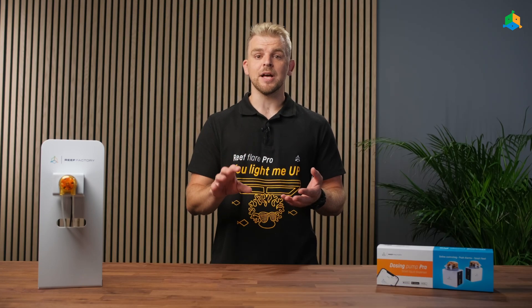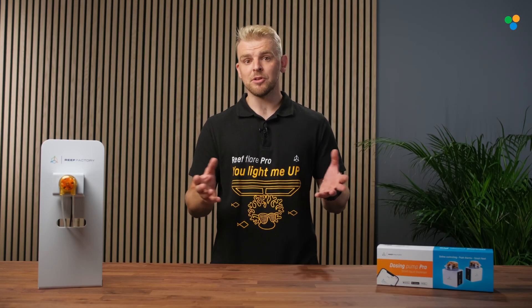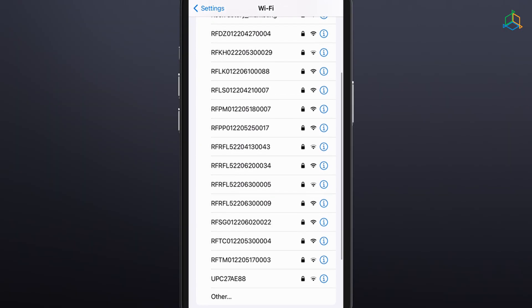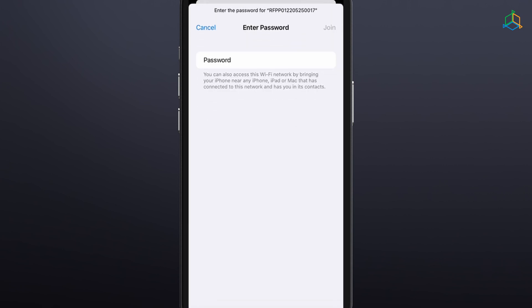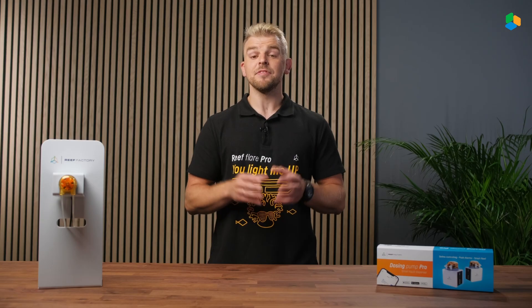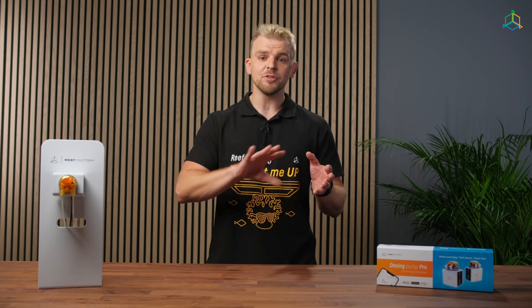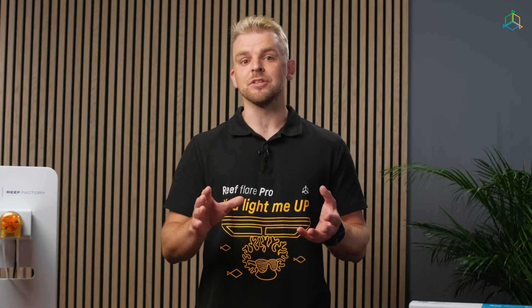We can configure the device using a browser on a computer, laptop, tablet or smartphone. To do this, open the list of available devices on your wireless Wi-Fi network, then search for and connect to the network whose name corresponds to the serial number of the device. The serial number can be found on the back of the device and on the packaging. The pattern of the serial number is an abbreviation of the company name, the name of the device, and a string of 12 digits.